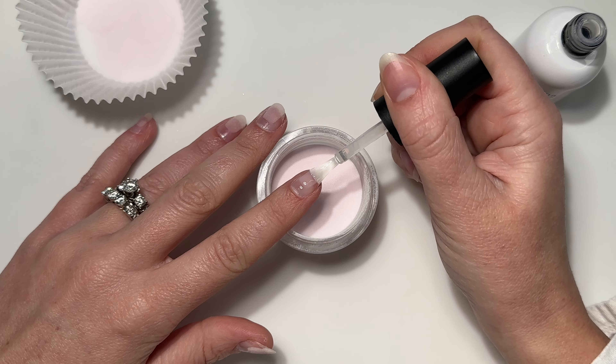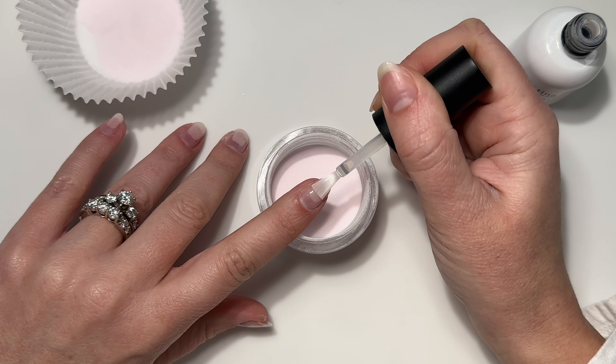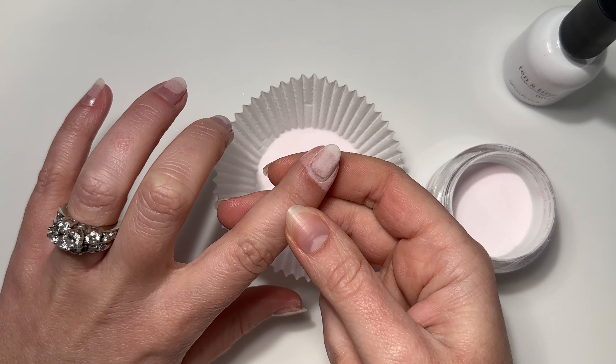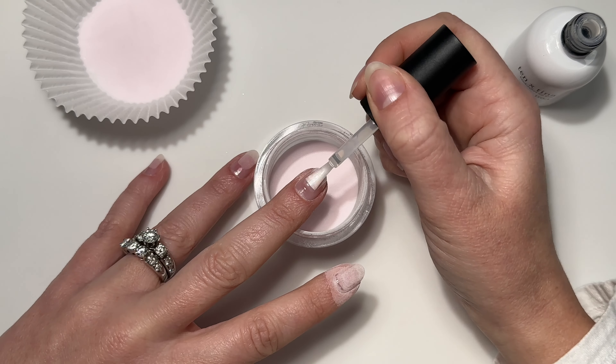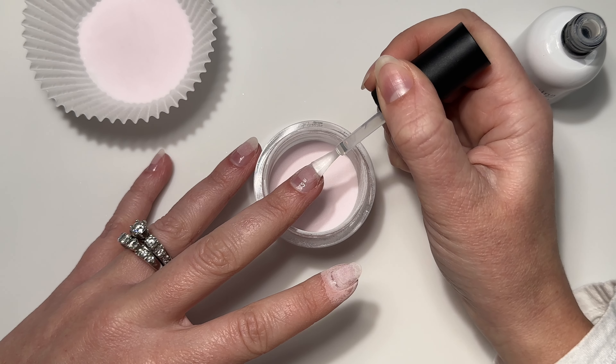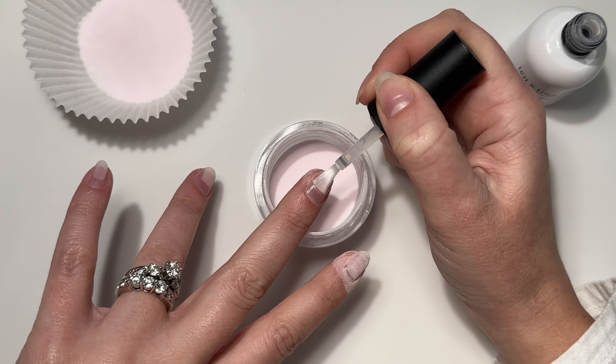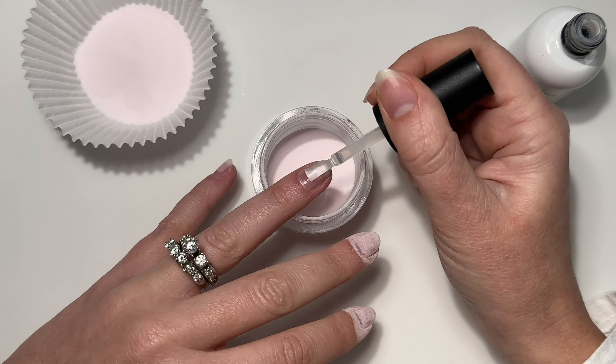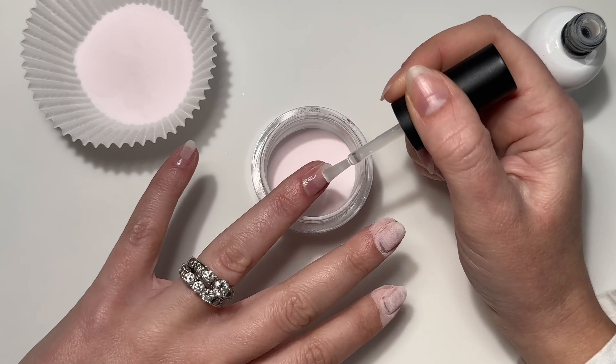If you want to skip building an apex you can — you can go straight into doing just a few full layers on your nail. Adding two more layers before the full layers is going to help me have more of a natural arch on the nail so it's not too flat when I go to do these French chrome ombre tips.